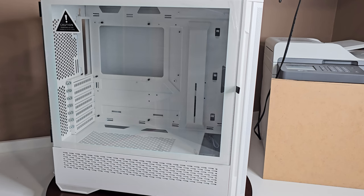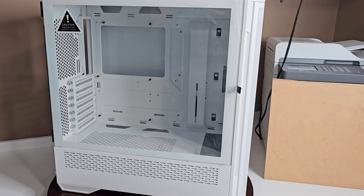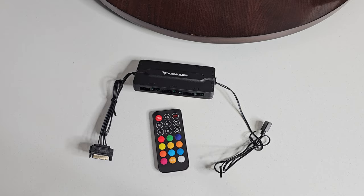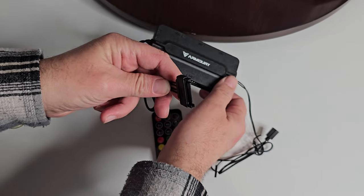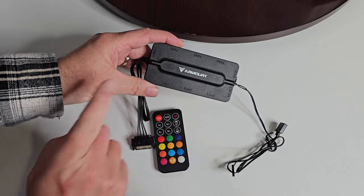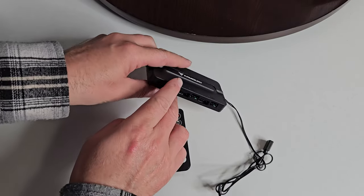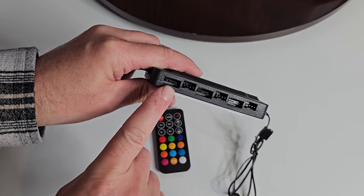So this is the case I reviewed previously, but what I didn't show you is a really good look at the fan hub with the addressable RGB. I want to show you that right here. So here's the hub — I had mentioned that it plugged in using SATA right from your power supply and had fans where you could plug them all in, but what I didn't realize is it also has addressable RGB connectors.